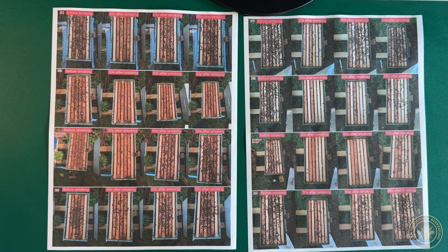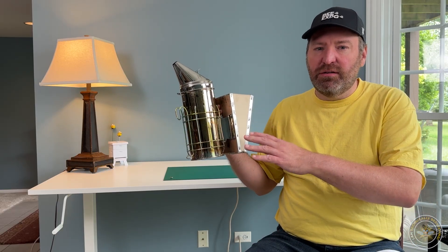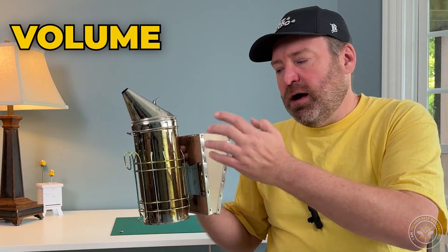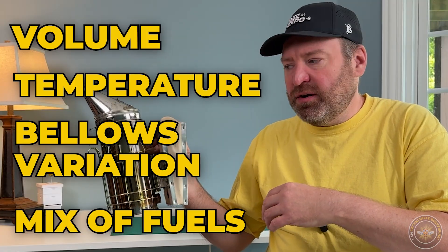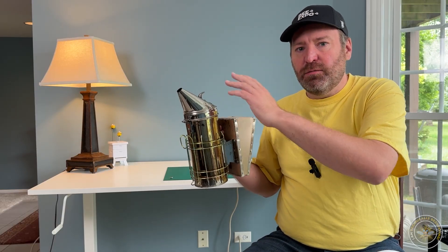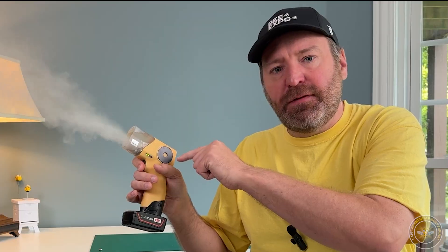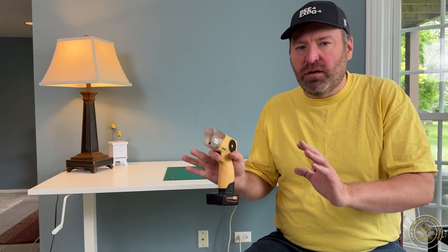I thought this was an interesting and unexpected discovery. One of the things that really surprised me was how much variation there is in just using the typical traditional bee smoker. A lot of it has to do with how much you filled the smoker, how hot it is when you're using it, and the bellows — sometimes you press all the way, sometimes only part of the way. There's a lot of variation in the amount of smoke coming out at any given time. In comparison, we're pressing a button and getting the same amount of smoke and fan every time, which creates much better consistency in the results.